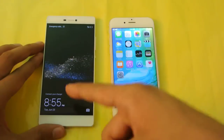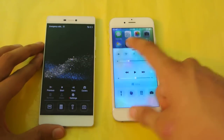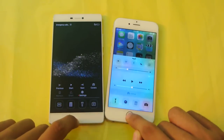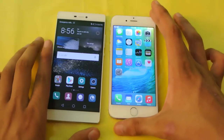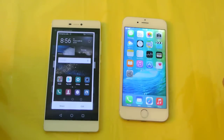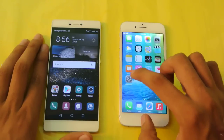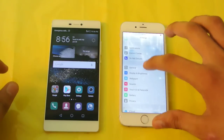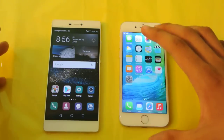Both have a Control Center-type panel and similar lock screen elements — they resemble each other quite a bit. Both have their own features, and we do get a few extra features on the Huawei P8 like gloss mode and a tips-and-tricks section. The iPhone 6 on iOS 9 beta isn't fully cooked yet but still has good stuff like battery saving mode.